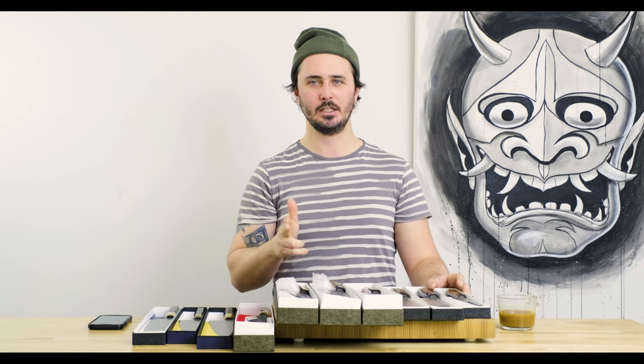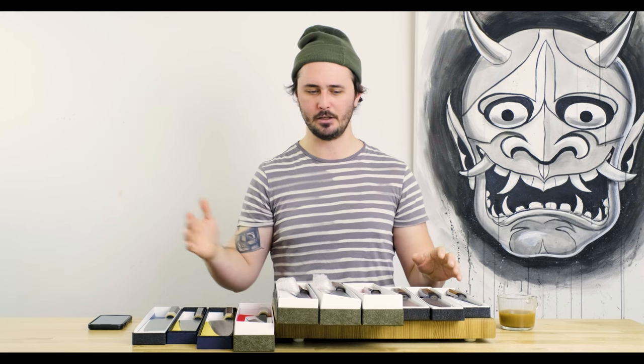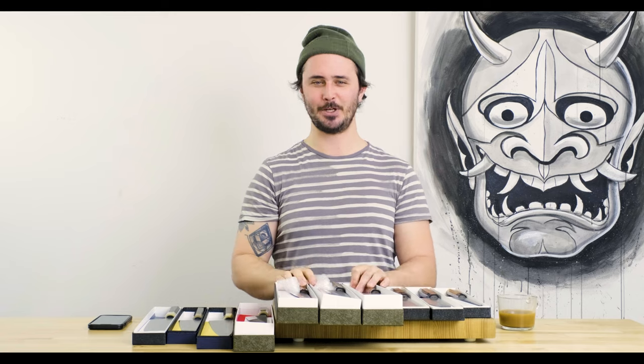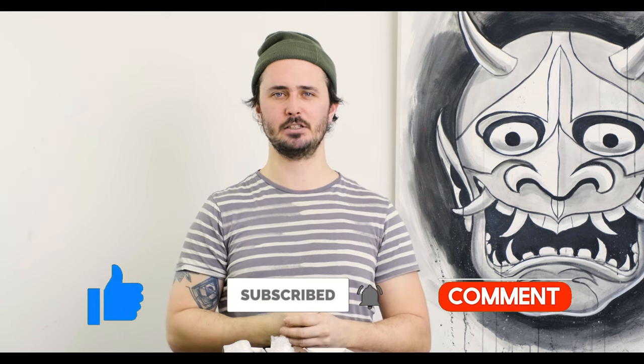So there you have it guys, new arrivals for this week. Stay tuned for more new arrivals videos — we've got a new shipment coming in at the end of this week and one likely to arrive early next week, so we've got a lot of cool new stuff coming in just in time for our Valentine's Day sale, which is going to be happening around the beginning of February and into the middle of February with Valentine's Day on the 14th. Thank you so much for watching guys, hope you enjoyed this video. Make sure to dice up that like button, subscribe to our channel for more knife-related content, and until the next one, stay sharp.